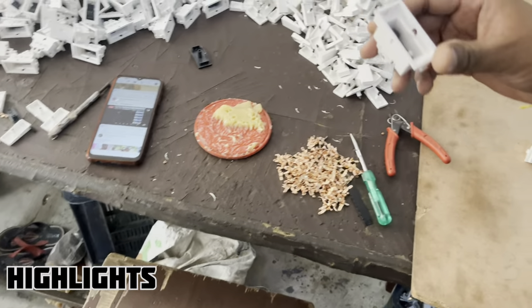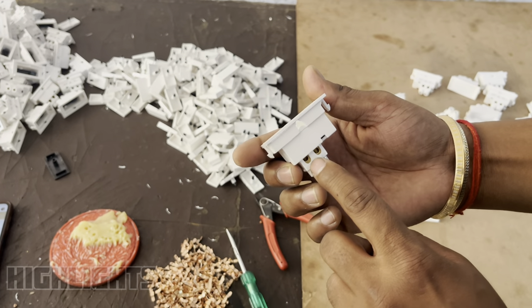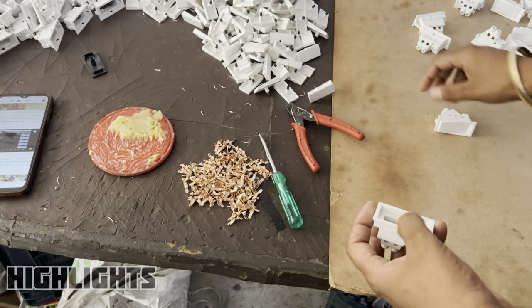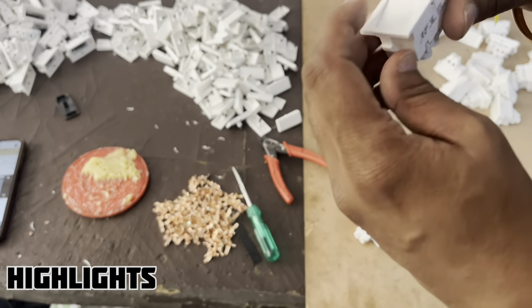You will see the rest of the switch. We have put the terminals in the PITAL. The rest of the switch will be ready. After that, the switch will be ready.